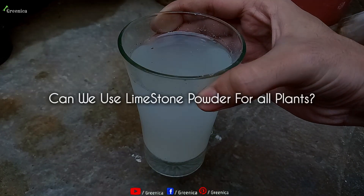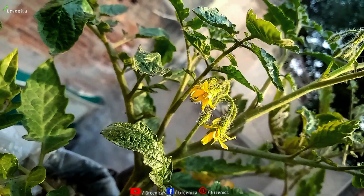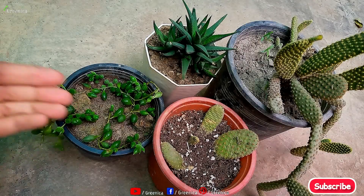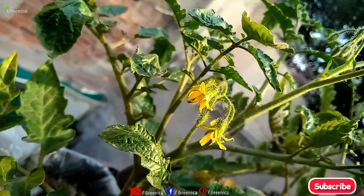Following a correct method and right amount, you can use limestone powder for all kinds of plants — whether it's a vegetable plant, a flowering plant, a houseplant, succulent, or a cacti. But mostly it's used for fruiting vegetables, especially for tomatoes and peppers.